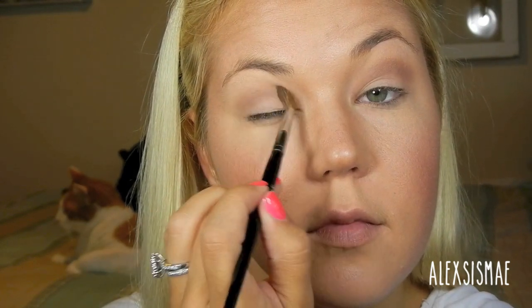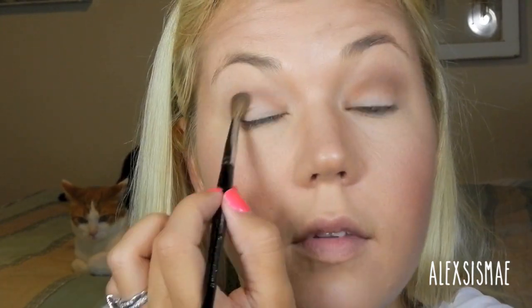Then I'm going to grab my number 17 brush by Sephora and the color Buck from the Naked 1 palette and apply this in my crease to add some warmth and a little bit more definition. We're going with naturals because that's what the picture shows. I'm going to add a bit more Buck, pack it on and apply that more vigorously to my crease area to really warm it up.